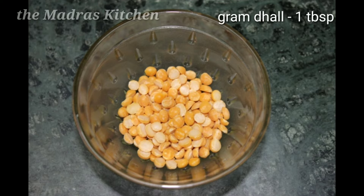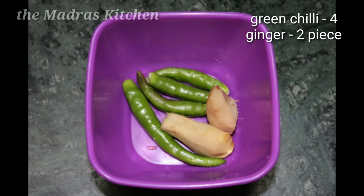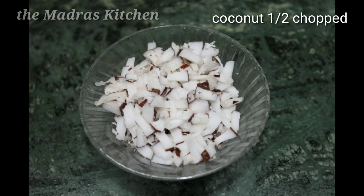Let's cook 100 grams. 1 tbsp. 1 tbsp. 1 cup. Put in the material and make it.